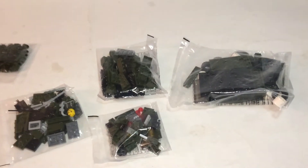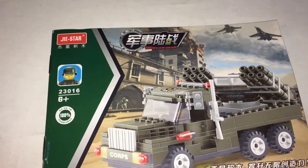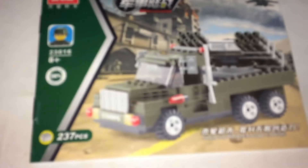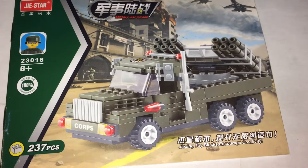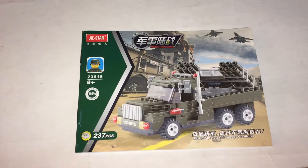I received my package from AliExpress. Here it is, five bags. This is Jistar, set number 23016, 237 pieces. There's no name for this set, so let's put it together.